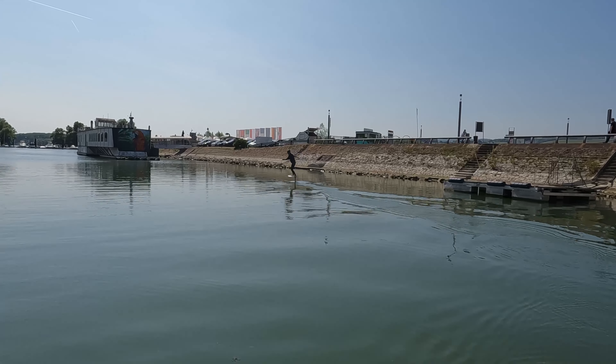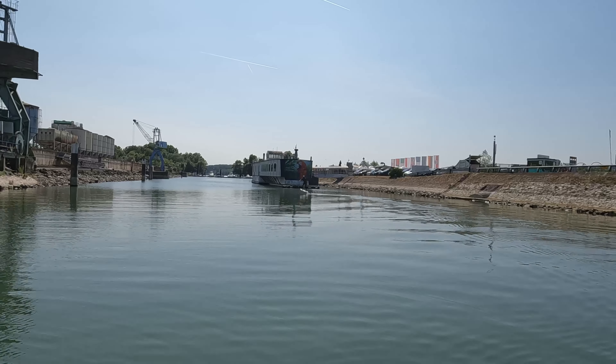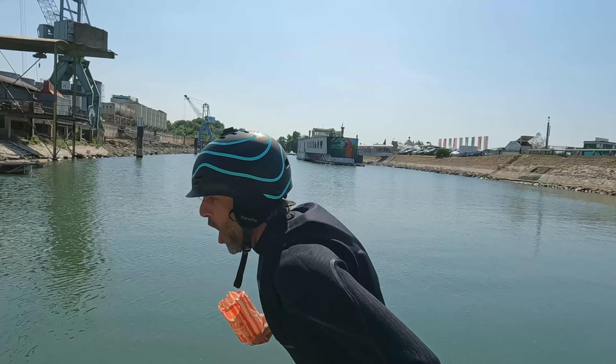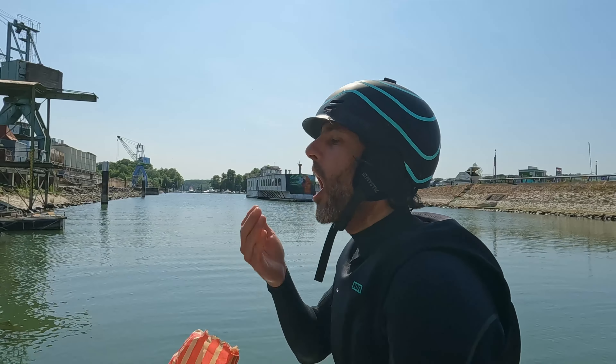So it turns out, dock start and pump foiling are actually quite easy. Right after the start, I only had to reposition my feet a little and everything else was a piece of cake. At the end of my first run, I already got bored and decided to grab some popcorn for my second run. And if you won't believe it — you're absolutely right.